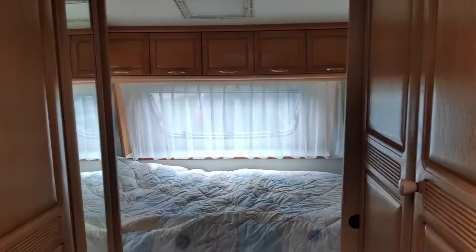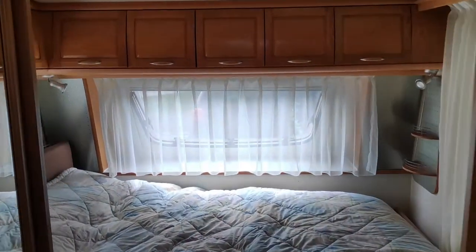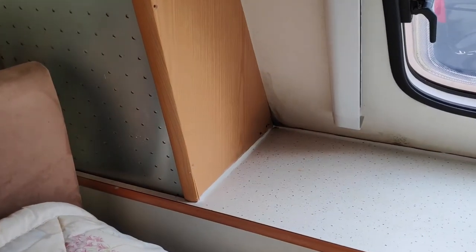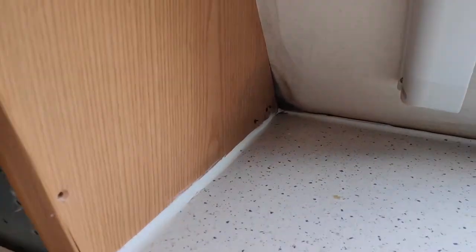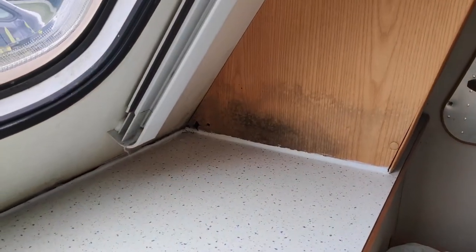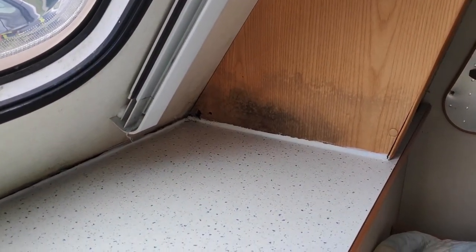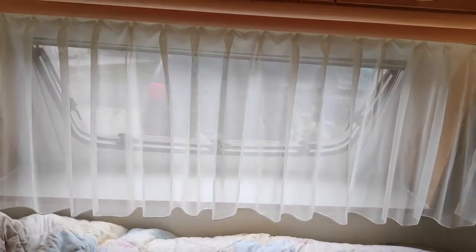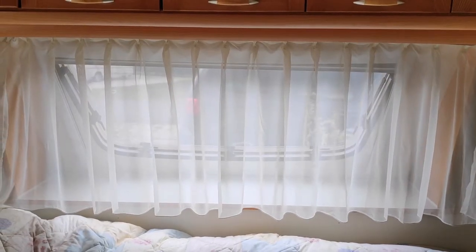You can clearly see the problem. It seems to be coming through each corner of this upright which is there, and we've tried to seal it across there, but we've still got an issue of mold. And once the water gets in here, it seems to be destroying the wood, so let's see if we can fix it.